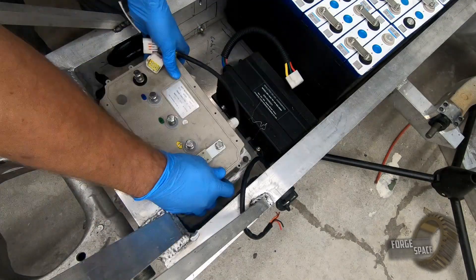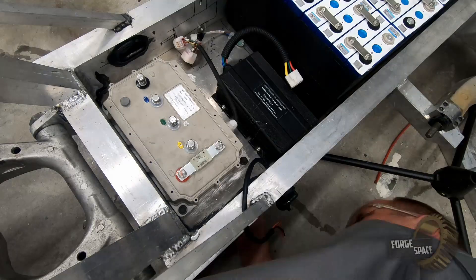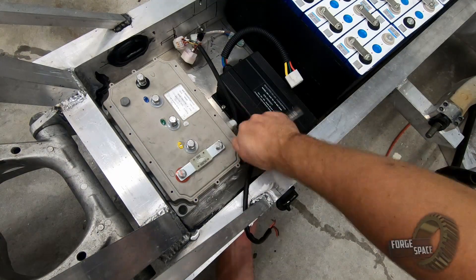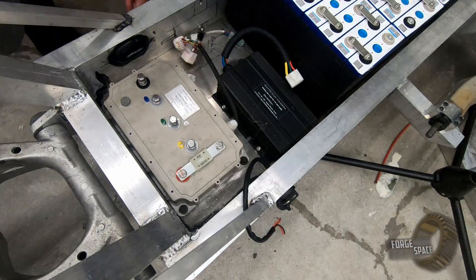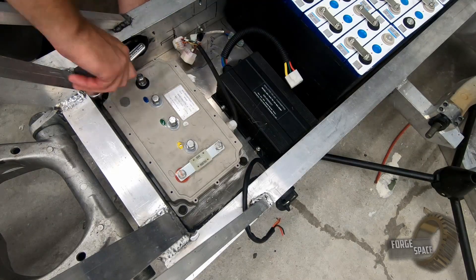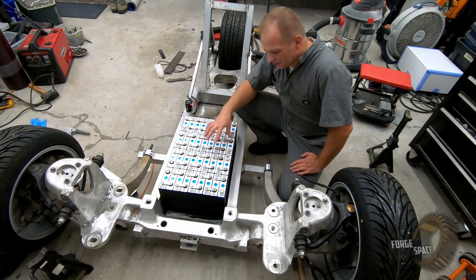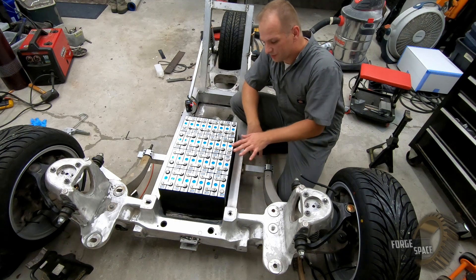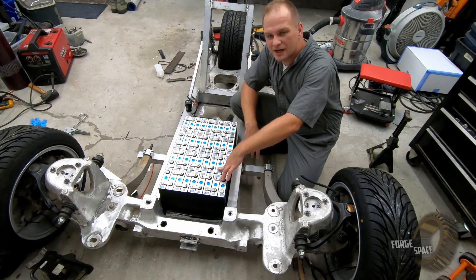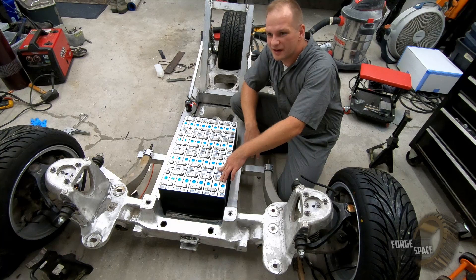So let's go ahead and mix it up. We're going to go ahead and replace these terminal links with quarter inch by one inch aluminum bars — plenty of current carrying capability. It should be about 300 amps or so, which is more than we'll ever be pulling through the motor.